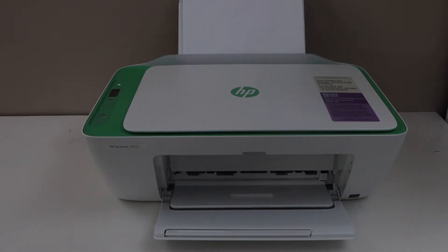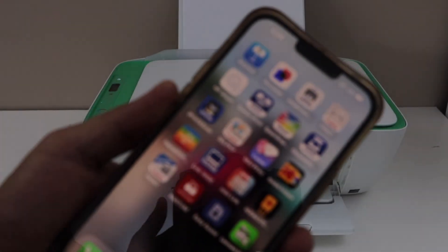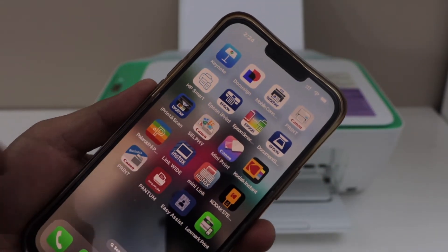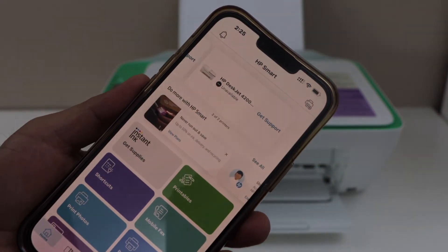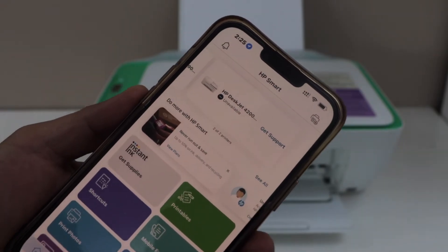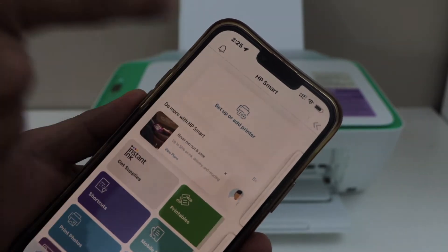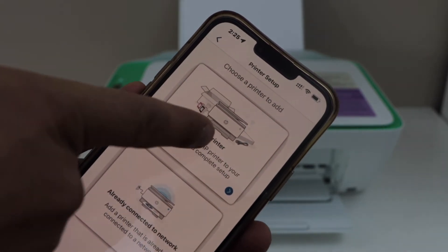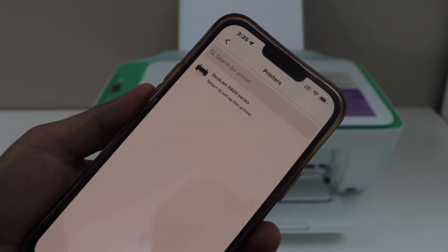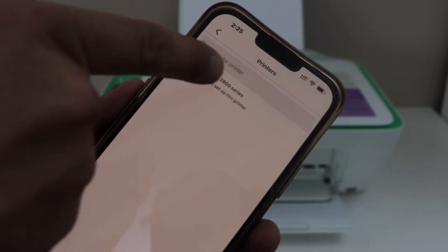Go to your smartphone and open the HP Smart app — you can download this app from the app store. Here we have to add the printer and connect it to the Wi-Fi network. Select the printer icon, or you can select setup or add printer. Select new printer, then select HP DeskJet 2800 series.